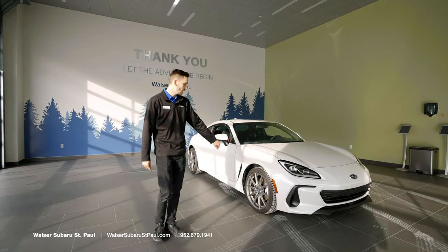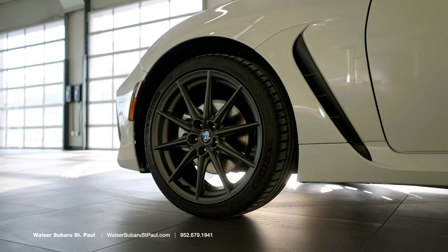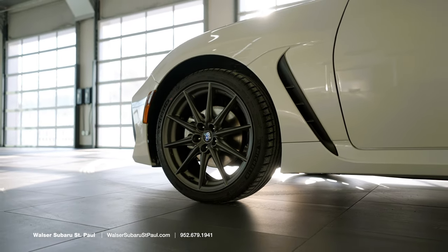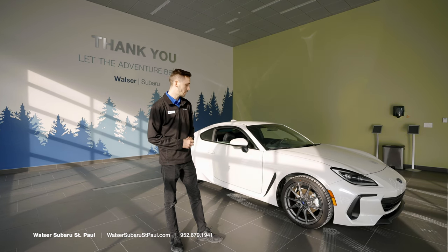Coming over to the side here, we have our 18-inch alloy wheels. The 18-inch option is available on the Limited, and the 17s will come on the Premium, which is the lower trim model.